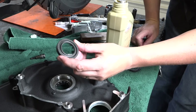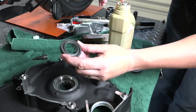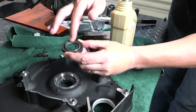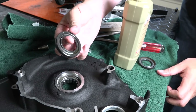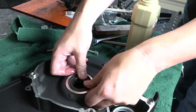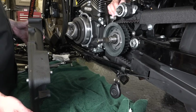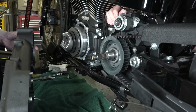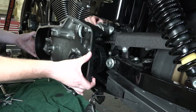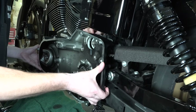The new oil seal says 'oil side down' — that's the side that faces the primary to keep all the oil in. First, lube it up with some synthetic oil so it goes in nice and easy, then press it down in there with good pressure. We've got the new oil seal and new gasket in there and we're putting the inner primary back on — just line everything up on the shafts.